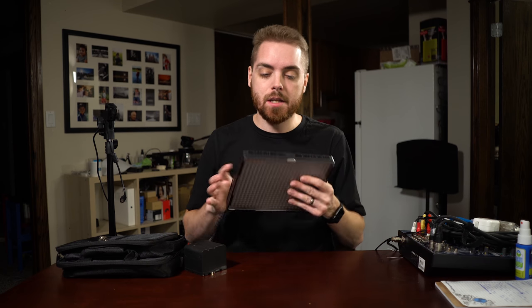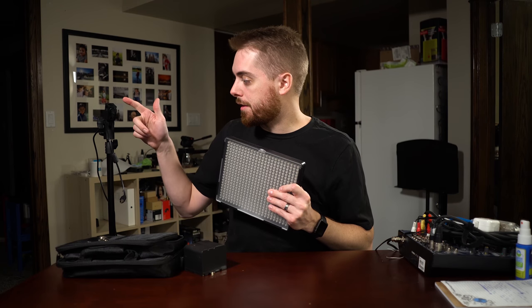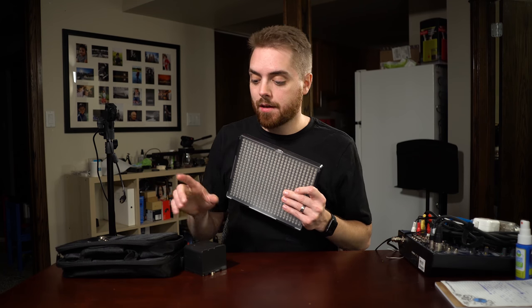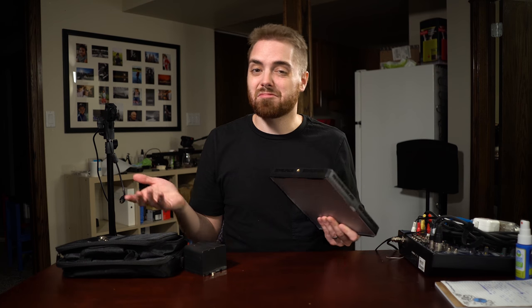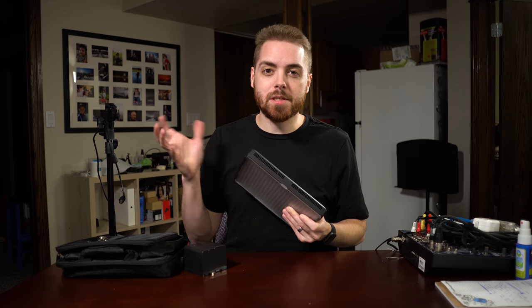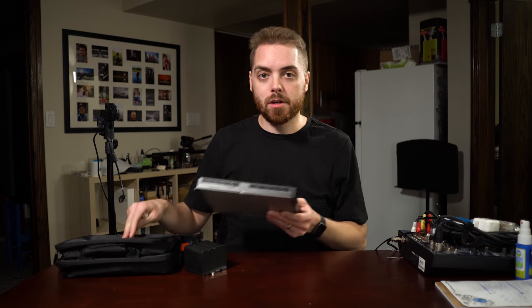These lights are only about $178 to $180 each right now. When you buy them in a kit — three lights, three stands, three sets of batteries, and three chargers — it was around $600. If you only need two lights, there's a kit for around $400. I think that's tremendous value, though depending where you're at, that may still be a lot of money.